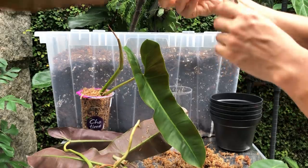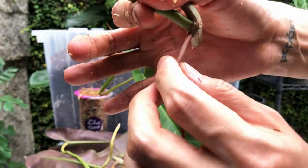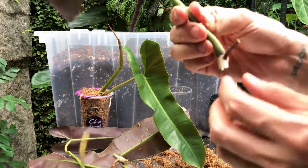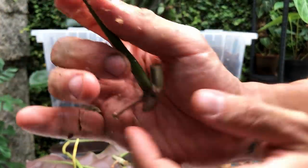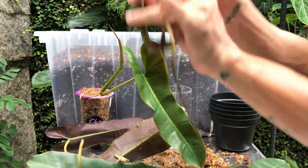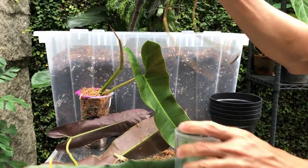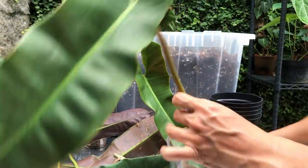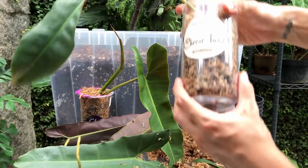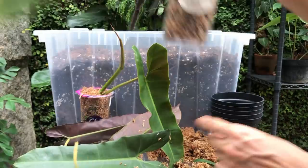I'm going to do one more in sphagnum moss. This one is looking really bad — it broke off, so there's not a lot of roots. But it's still healthy; it hasn't rotted off, it's just really short. So I'm going to put this in water. I believe this one can go into sphagnum moss. You don't want to squeeze the moss too hard — you want to leave it a little bit airy inside.